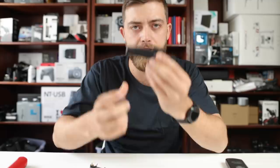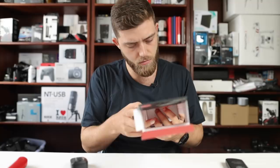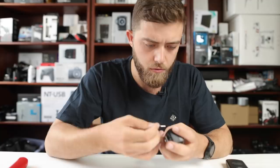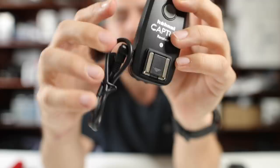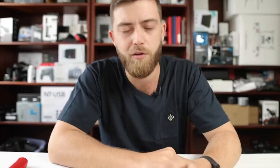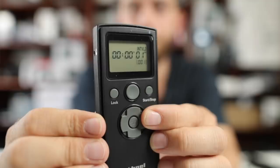The receiver goes on top of your camera and has an on/off switch and a plug for the cable connection. Turning the remote on shows the screen: there's a delay for the delayed trigger, long for bulb timer, Interval 1 and N for the number of photos on the first sequence, then Interval 2 and Interval 2N for the second sequence. With one remote and two receivers, you can trigger two time-lapse sequences at the same time — that's cool.